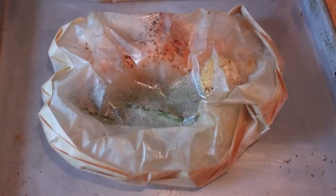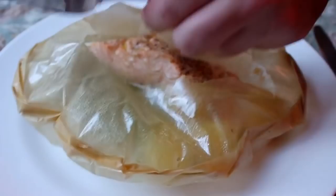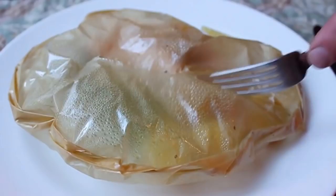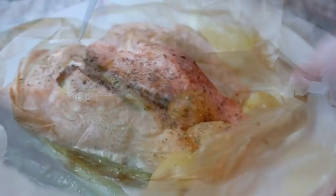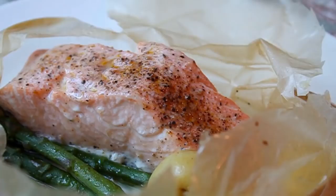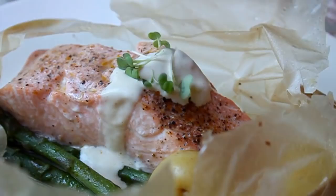Five minutes later you'll have a moist, delicious, amazing salmon dinner. For service you can just unwrap it and start eating, but it looks a lot cooler if you cut open the center and tear it open — all the juices stay in the parchment package. I finished mine with a little fresh lemon and a super light mustard aioli, then topped it with some micro red mustard greens because I had used mustard in the sauce.